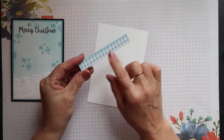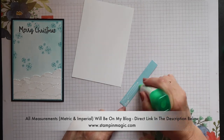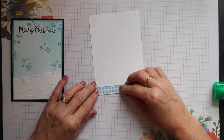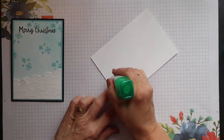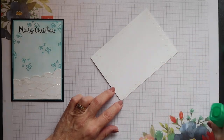I have a white mat for the inside of the card and I'm going to decorate this with a small strip of Balmy Blue cardstock, and I've added some of our now-retired Gingham Gala paper to it. Then this piece can be added to the inside of the card.